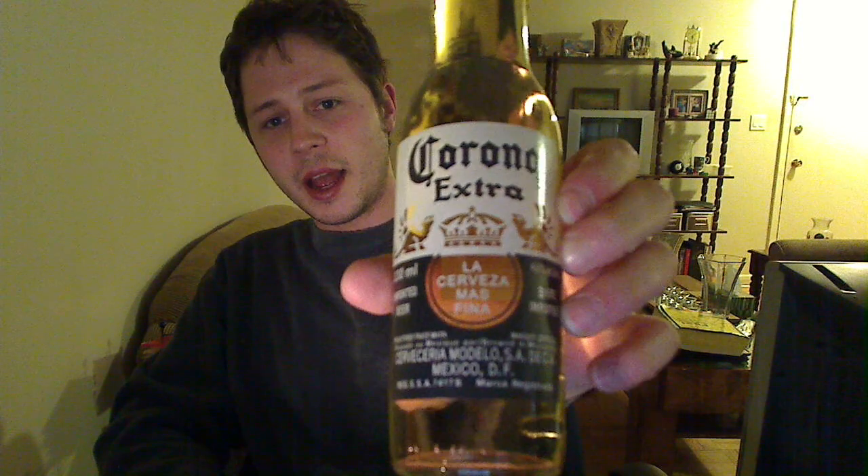As you can tell by the title that you selected, I will be reviewing Corona Extra, La Cerveza. It says brewed in Mexico by Cerveceria Modelo.